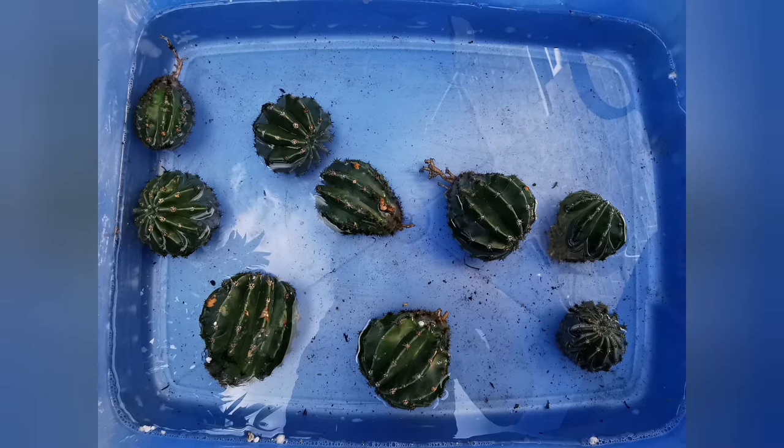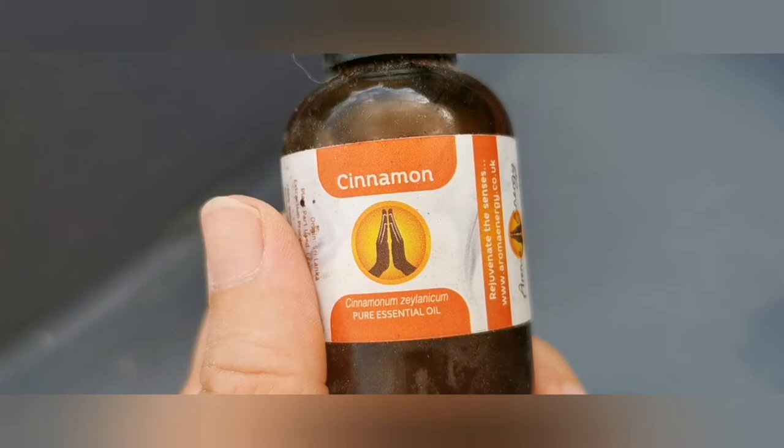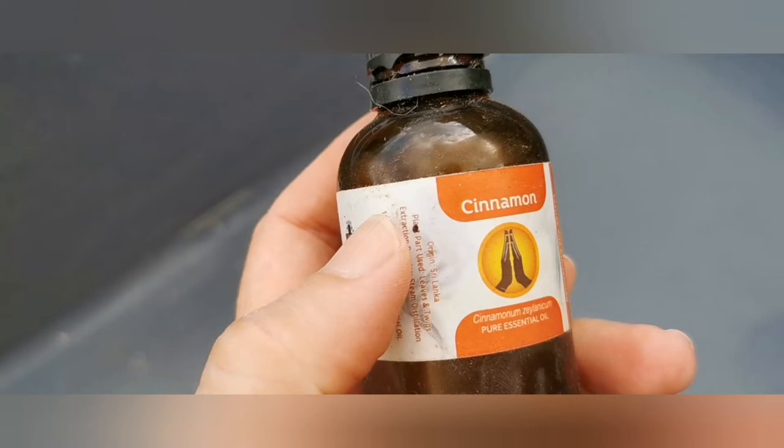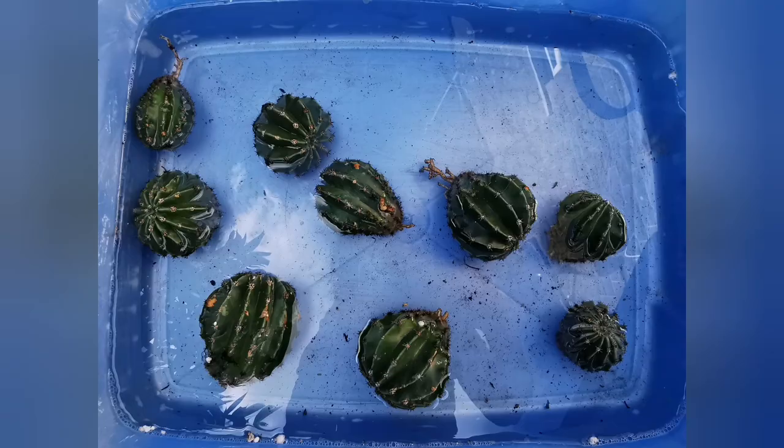This solution of cinnamon oil, washing up liquid, and water can also be used as a spray. Just remember not to spray in intensive light — once you spray the plants, keep them out of direct light. It's said to be good against red spider mites and millipedes. You can also use this solution to clean the roots when the soil around them is too compact, just to loosen it up.